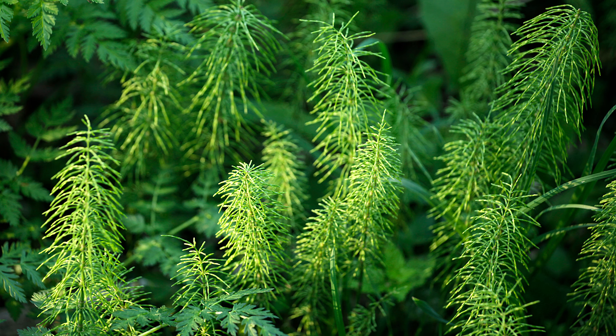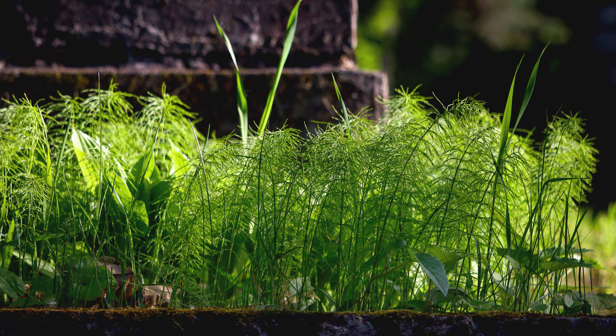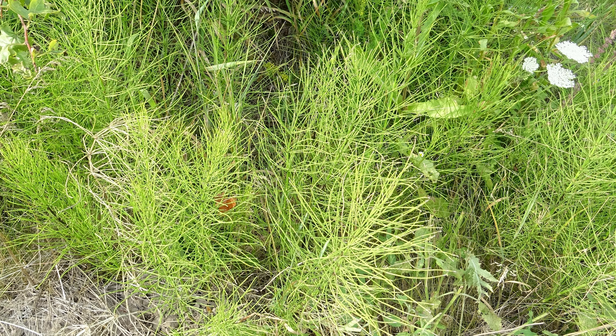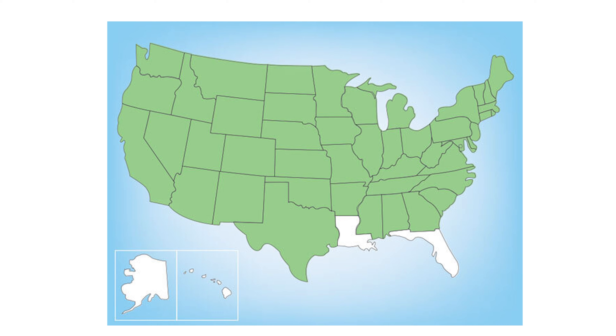Horsetail weeds are often found in landscaped areas and prefer damp, acidic soil. They frequently appear in developed spaces around homes where soil conditions are right. They are also plentiful in most states across the country, in wooded areas and roadside spaces where water may gather. They are not commonly found in the Gulf Coast states.